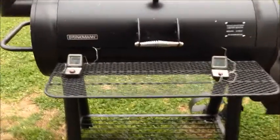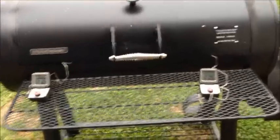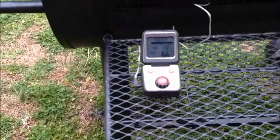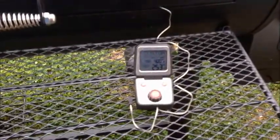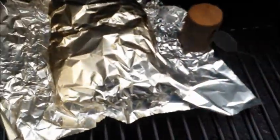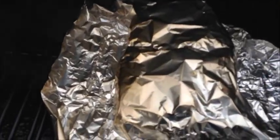Hey YouTubers, Papa Chaz back at you. We're just a little over three hours into our chuck roast cook. As you can see, the internal meat temperature is at 166, holding pretty steady now. I've got it figured out for holding steady at around 250 to 260. I've still got it tented with the foil, but I'm fixing to take that off because we're getting real close. See what she looks like.